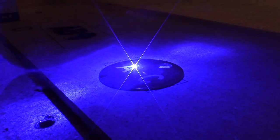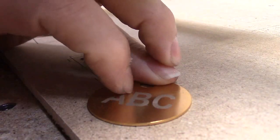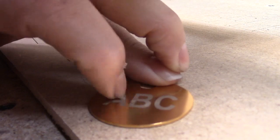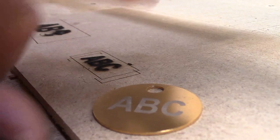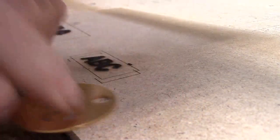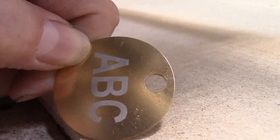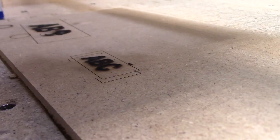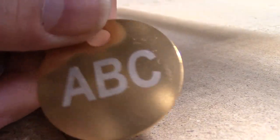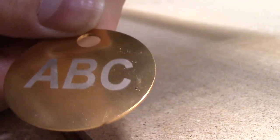This side was done quite a bit faster and it looks just as good to me. With the anodized on there it's not too tough to mark — it looks quite good, it's easy to see on there. Pretty cool, thanks for watching.